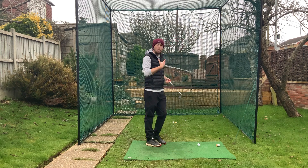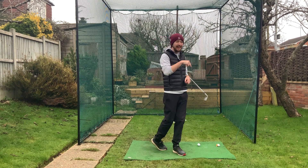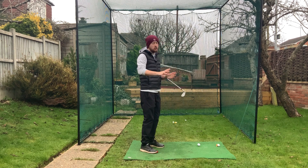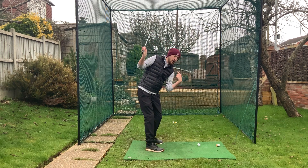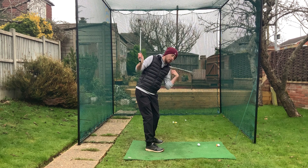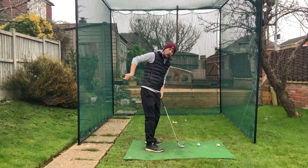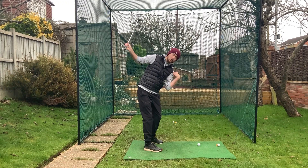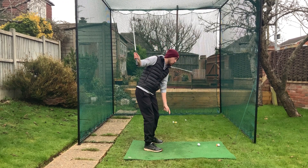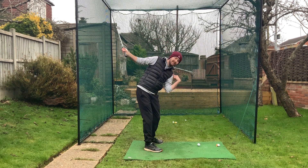The next key is all about shoulder tilt. This is a very important one because it can prevent a lot of you from hitting extra deep divots or getting stuck behind the ball. In simple terms: at the top of the backswing, for a right-hander, you want your left shoulder to be lower than your right. Because we're hitting a golf ball on the ground and swinging on an arc, to continue on that arc I have to be tilted towards the ground. If the ball were up in the air I wouldn't need that tilt, but it's on the ground.